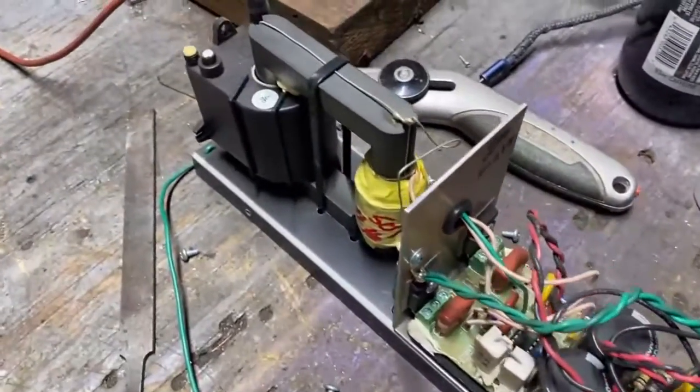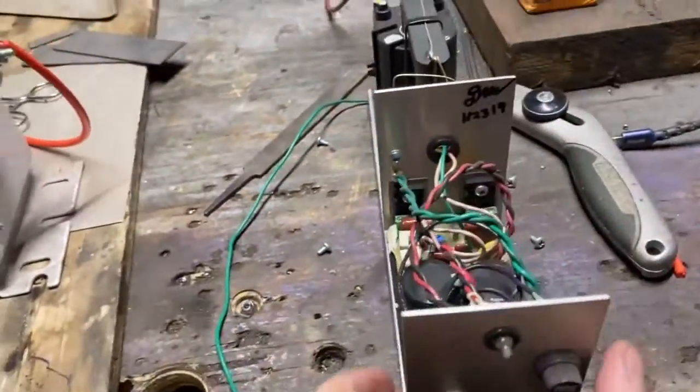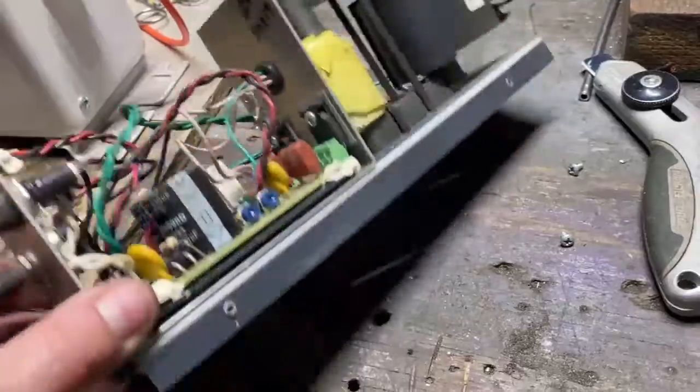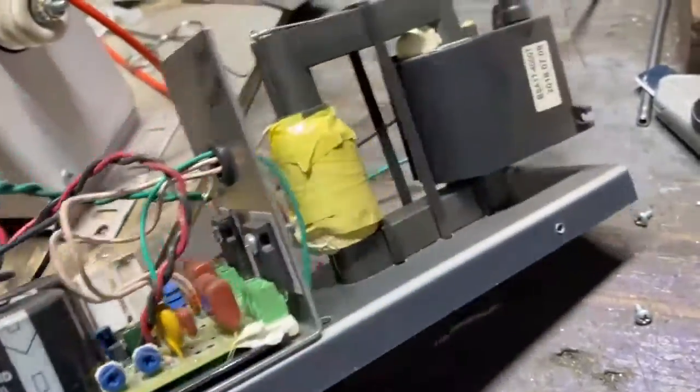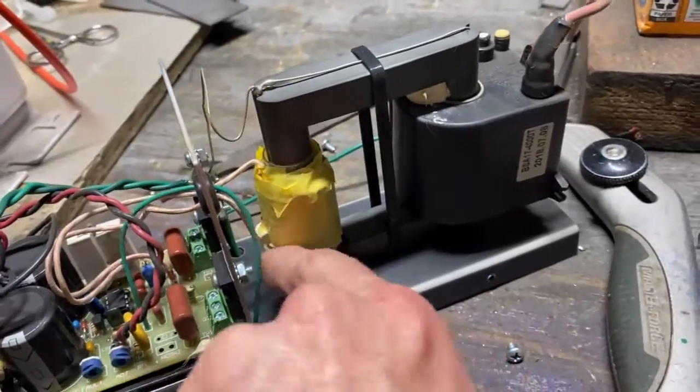We're going to give this transformer a test — it's a pretty cool little unit. I want to say it's 15,000 volts.